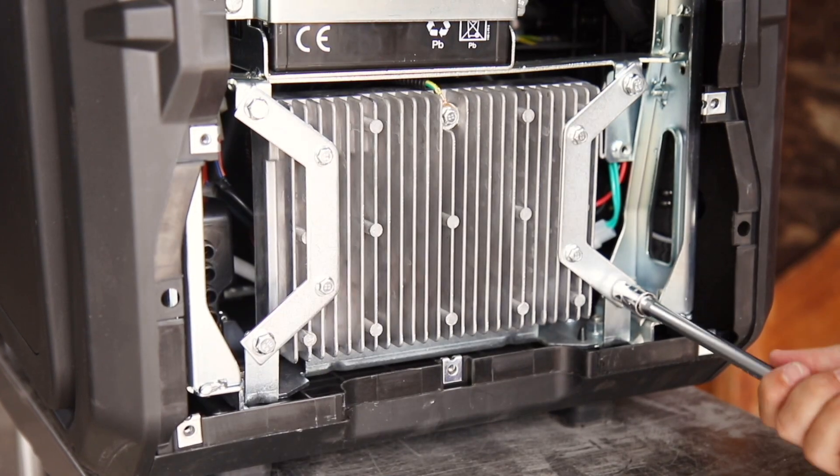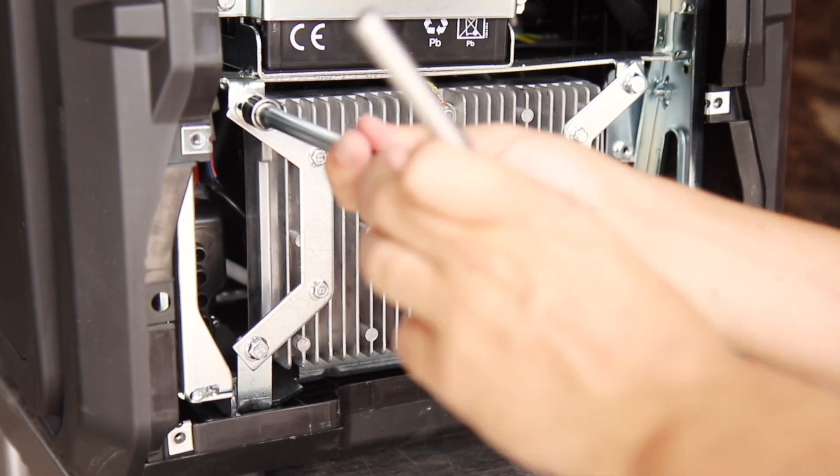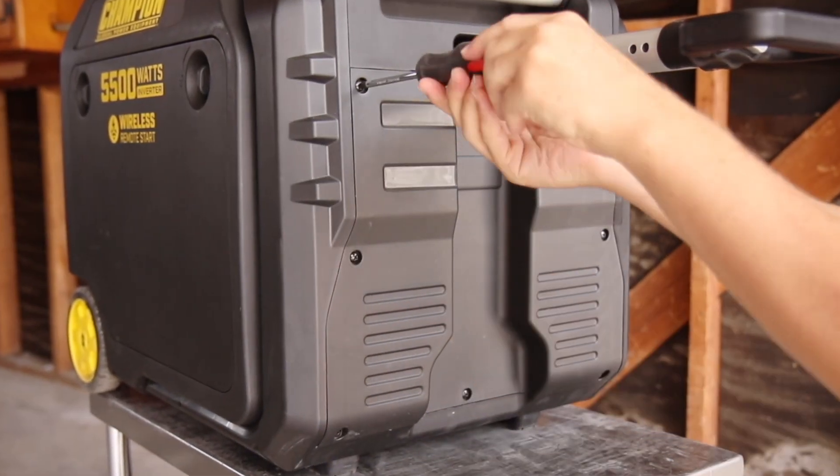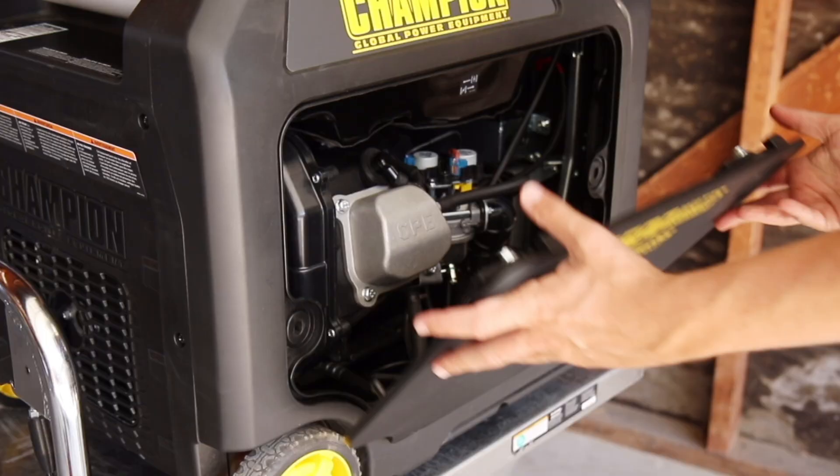Tighten the 4 side bracket bolts to secure the control unit in place, and then replace the side panel, tighten all 7 Phillips screws, and lastly, replace the spark plug cap and rear panel.